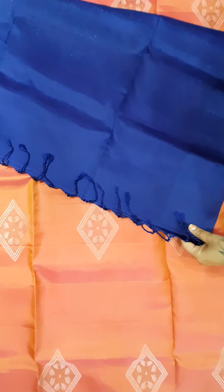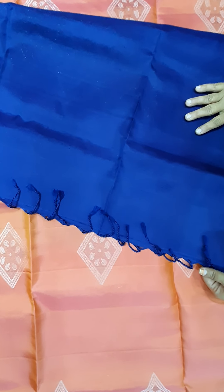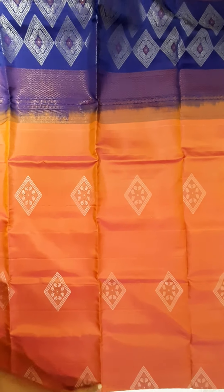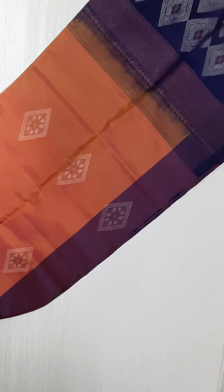So this is the blouse — plain blouse. This is saree no. 2.